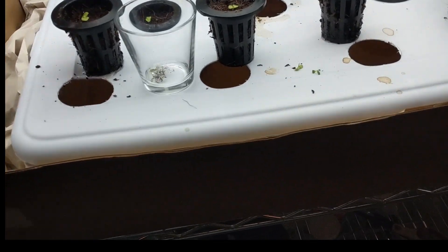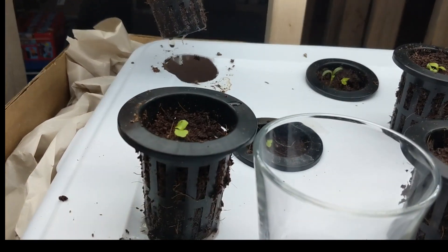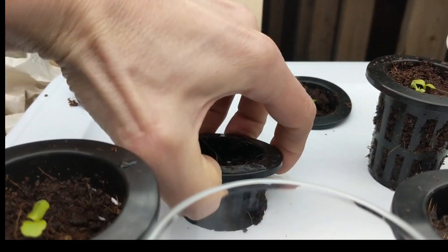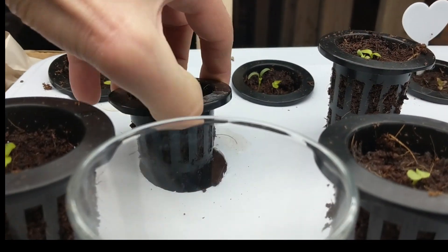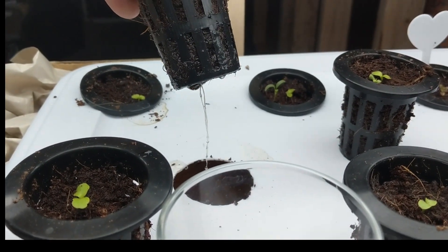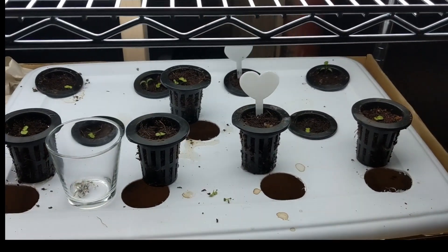You can see these are just seedlings and there are roots popping out already on the bottom — this one is really long, which is amazing. I expect it could grow even more. And you can see it's nice and white, which is what I want. That'll turn brown if it starts to rot, so I don't want that to happen.